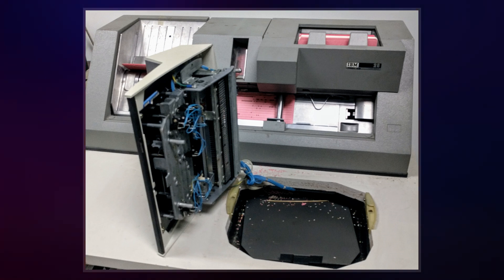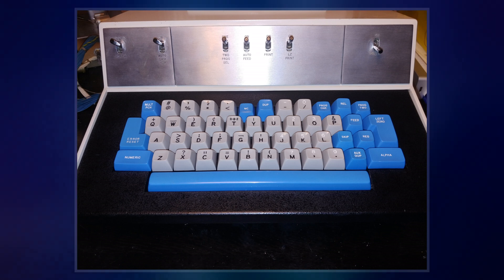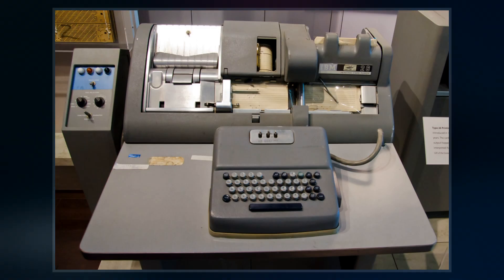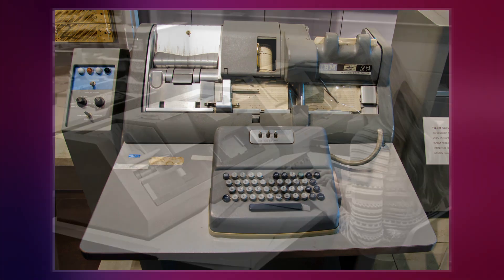For Hollerith machines and other unit record machines, the resulting punched cards contained data to be processed by those machines. For computers equipped with a punched card input-output device, the resulting punched cards were either data or programs directing the computer's operation.